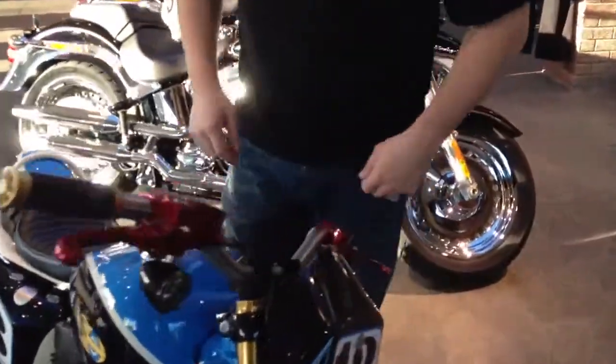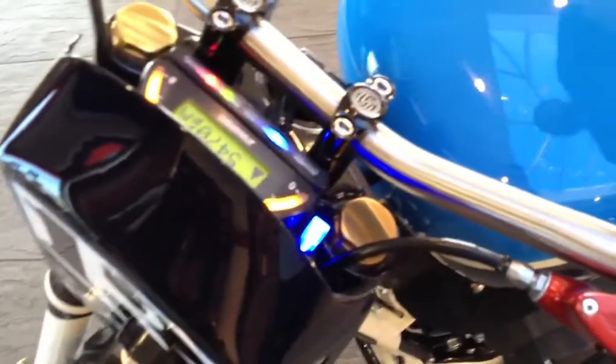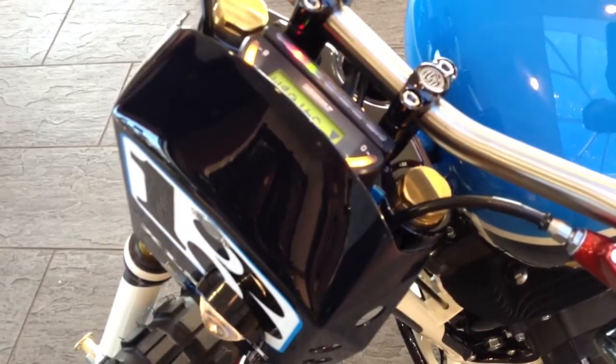To operate the main beam, there's this little blue switch here. One click down for on — and you can see it illuminates, and the light here illuminates when the light is on. One click back up to switch it off.